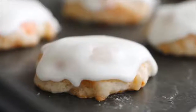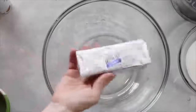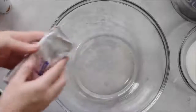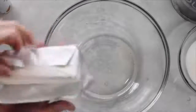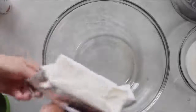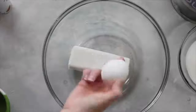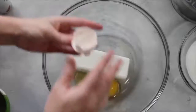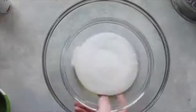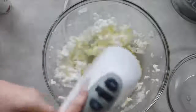My next cookie is called Carrot Cake Cookies. First, you're going to take one cup of Crisco. The individual packaging is so nice because it doesn't make a huge mess, so I prefer using these. Then add one egg to your mixture, and then three-fourths cup of sugar. Blend it together until it's nice and creamy.